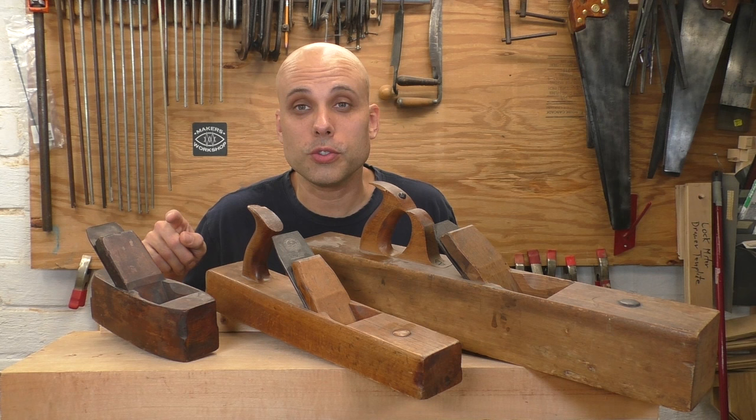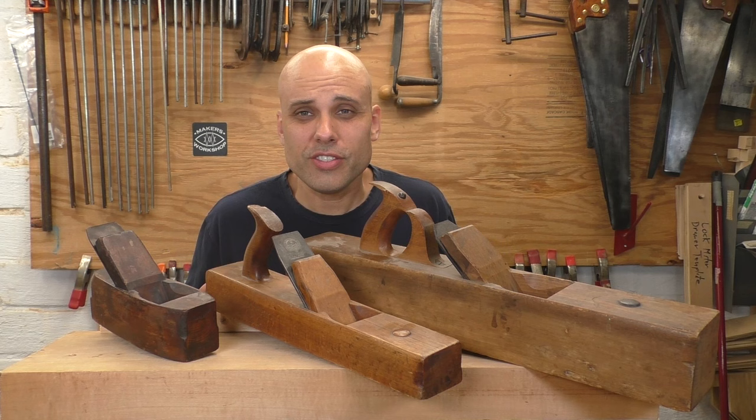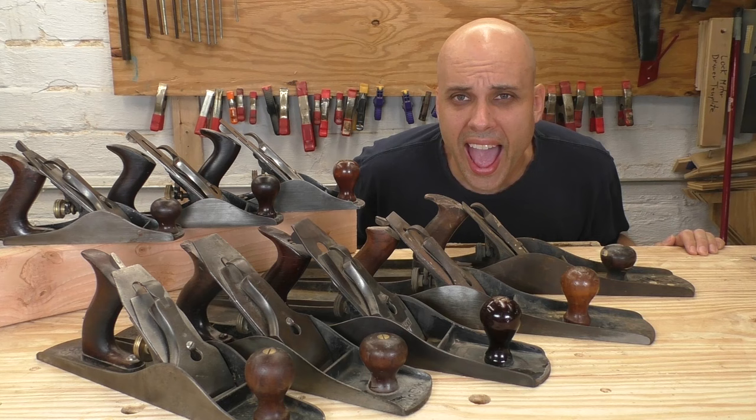Now I know it doesn't seem like a lot, but I have built furniture with this exact kit of planes, and it totally works. But if these three planes is really all you need, how in the world did this happen?